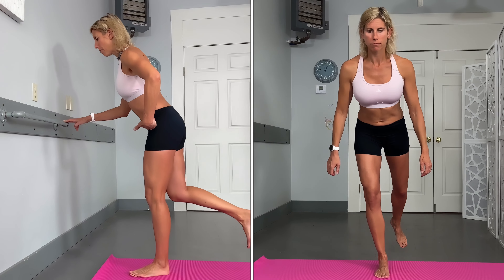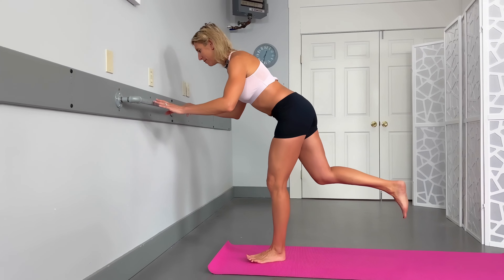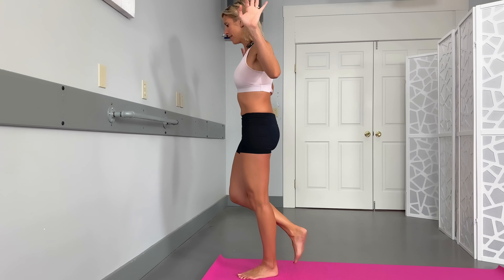Exercise number three is a single leg deadlift, which works the whole back of the leg. Use something sturdy if needed. Standing on just one leg, think about pushing back from that hip — it's the leg on the ground doing all the work, not the one raising behind you. You might even feel a nice stretch at the same time. Keep a little tiny bend in the standing knee, but not locked and not a squat. Same idea, 10 to 15 reps.